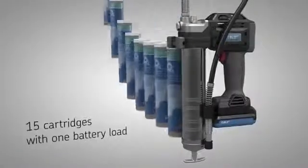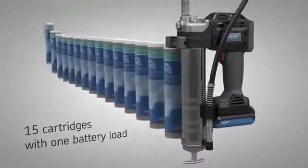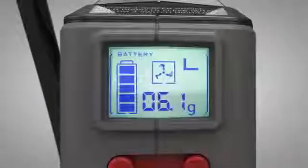The TLGB20 dispenses up to 15 cartridges per charge and can be adjusted from low to high-volume mode.